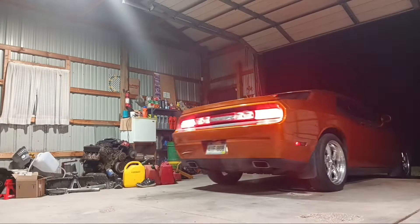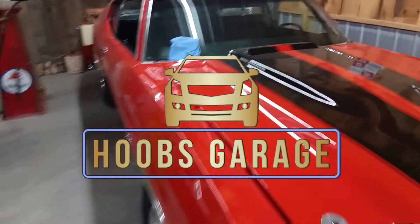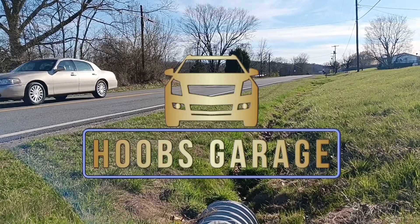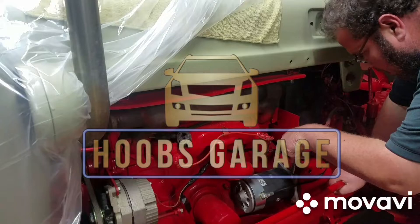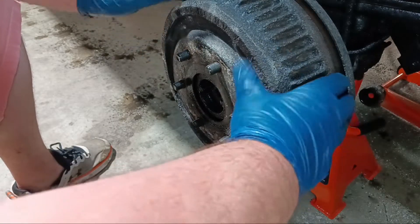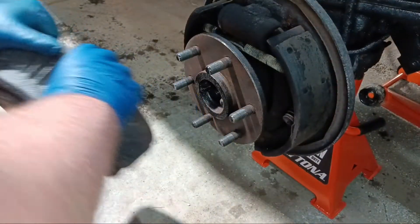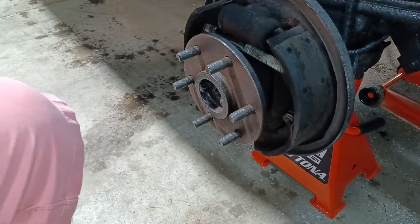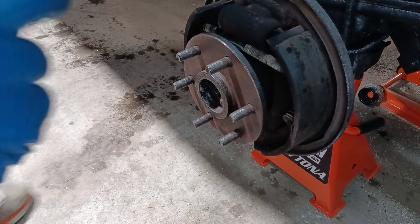We're gonna get into it here. Some problems with these brakes — I think these ones need tightened up a little bit. We don't really know what we're doing, so we're gonna try and probably screw it up here. This will just clean them off first.